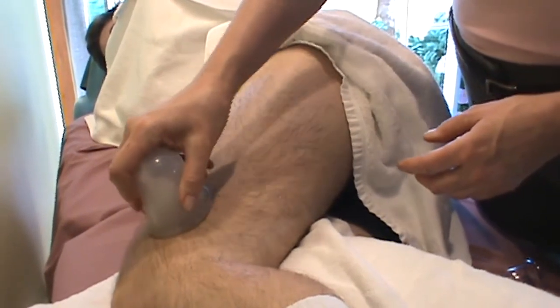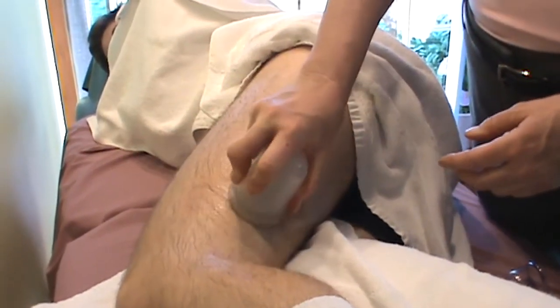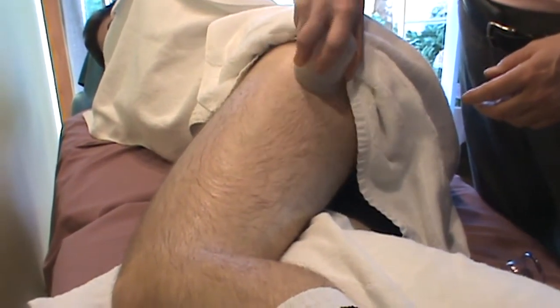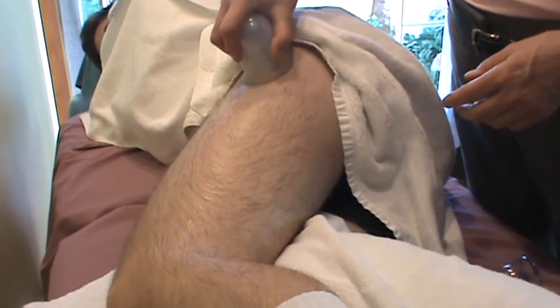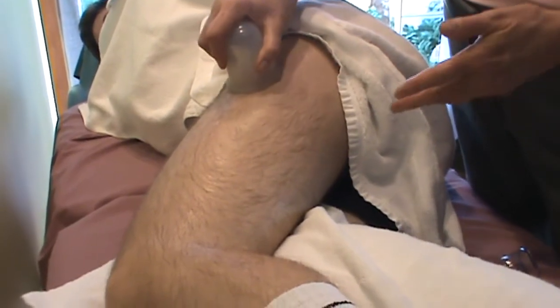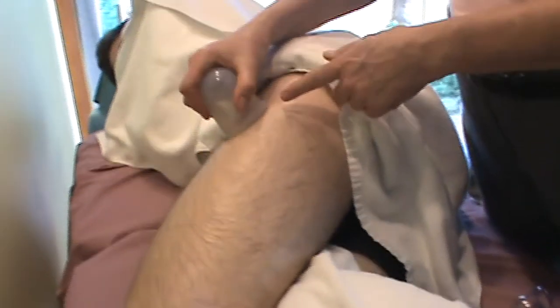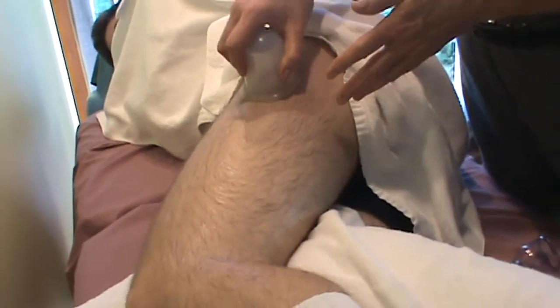If you lift too much, the cup displaces off the skin and you just have to replace it. I determine my stroke direction based on the area of tension. Here, I'm sensing less tension moving anteriorly but greater tension moving posteriorly.